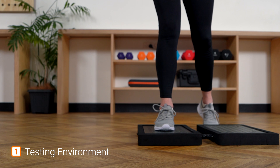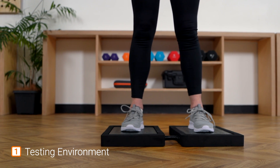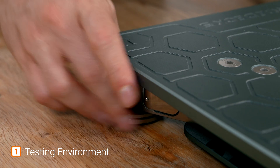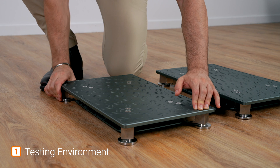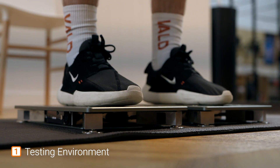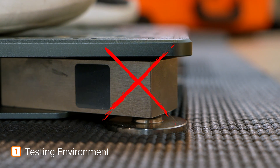First, and most important, is the testing environment. Force Decks must be set flush on a flat, solid surface. This can be done by correctly positioning the adjustable foot. If the Force Plates are not on a solid surface, the ground reaction forces will not be measured properly and therefore your data is unlikely to be calculated properly.